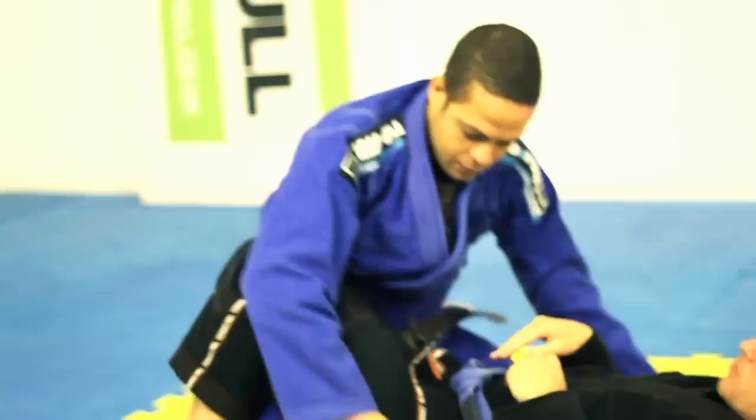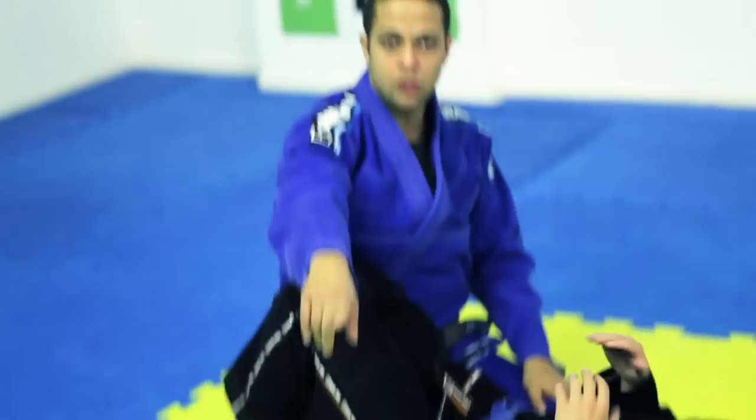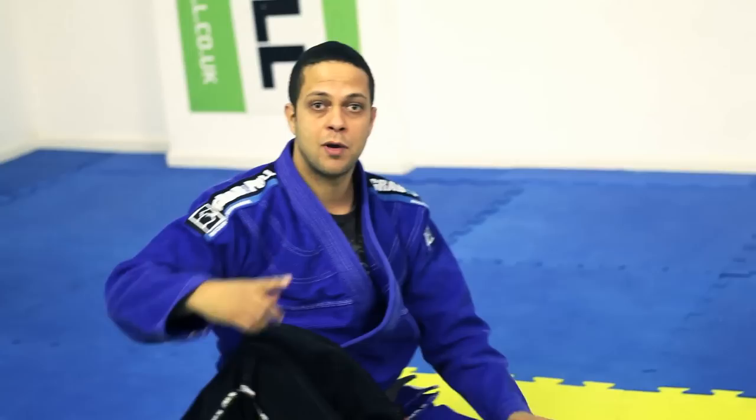A lot of the time they push you back, so we need to think. If we get here into this position — what we call, once again, the L-shape — to restrict his movements. Now he can come this way, but surely he wants to go that way. That's how he can escape: he creates space, hip escapes, brings his knees back in, squares back on me, and he'll be back to guard — where we came from.